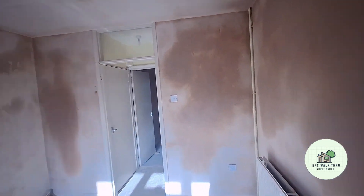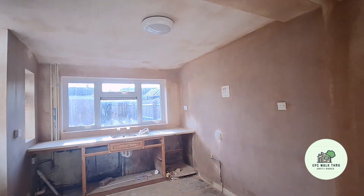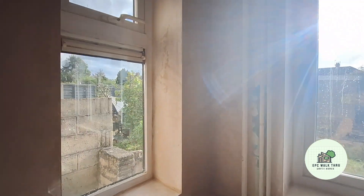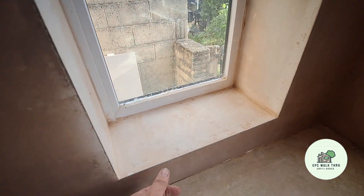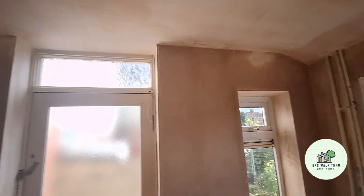Ready for the new kitchen, once it's dried. Especially here — that was all holes and rusty, so that's been done. Nice.